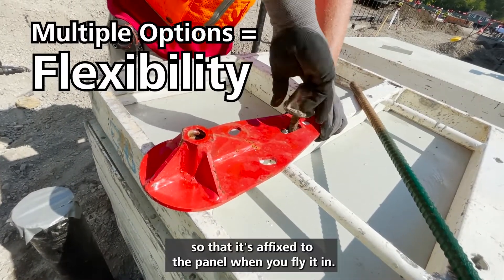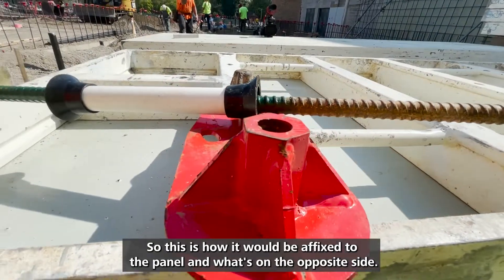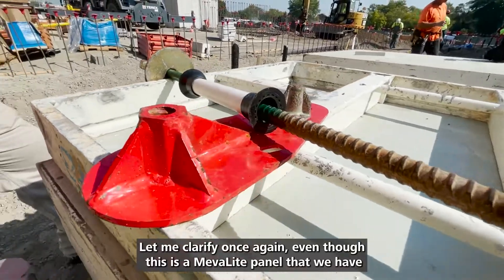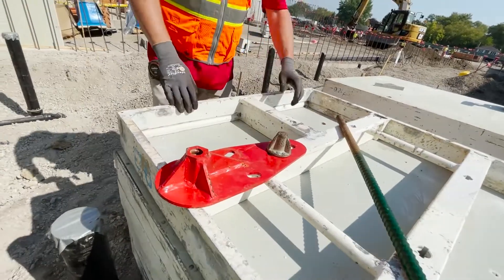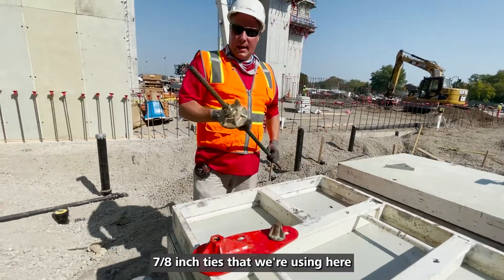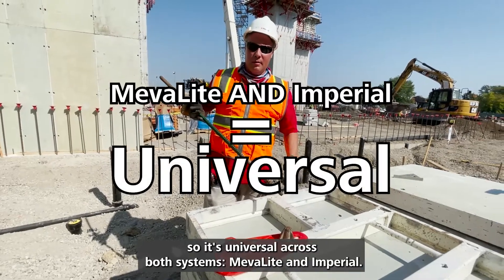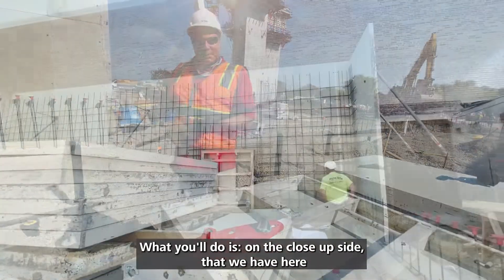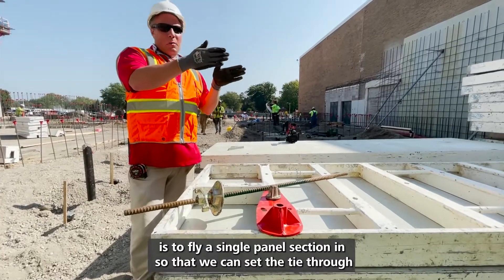So it's affixed to the panel when you fly it in. This is how it would be affixed to the panel. And what's on that opposite side — let me clarify once again — even though this is a Neva Light panel, we have 7/8 inch ties that we're using here, so it's universal across both systems: Neva Light and Imperial.